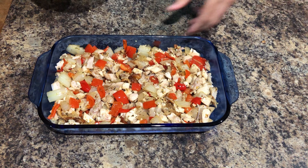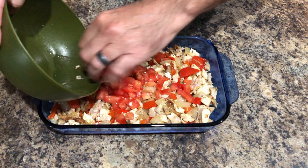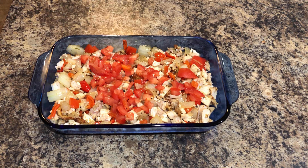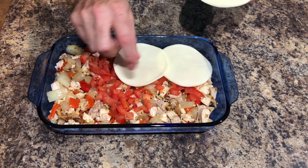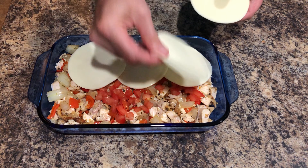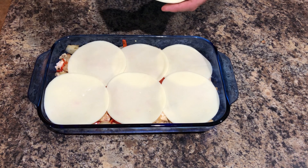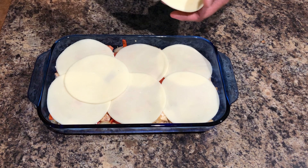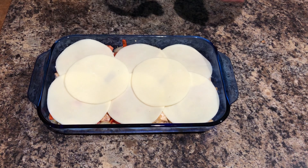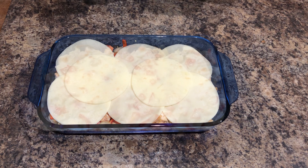I'll throw little tomatoes on the top. Now we're gonna add the cheese layer — provolone, that's the traditional Philly chicken. Why not, let's just do more — come on, it's cheese, it's keto. I'm gonna throw this in about a 350 degree oven uncovered. You just basically want the cheese to melt and get a little bit hot.